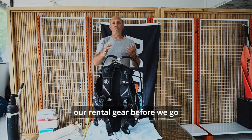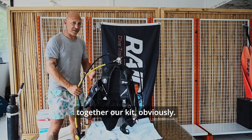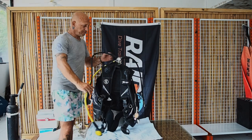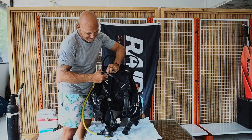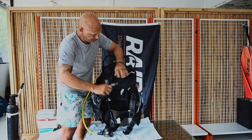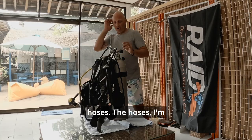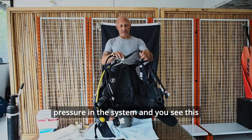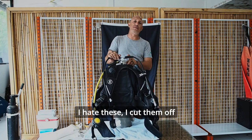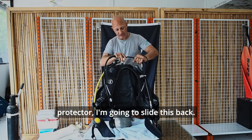There are a few things we want to check on our rental gear before we go diving. One of the first things we want to do is put together our kit. I'm going to go ahead and put on my low pressure inflator hose. The first thing I like to do is check my hoses before we put pressure on the system. And you see this has hose protectors on it — I hate these. I cut them off all my rigs. I'm going to take the hose protector and slide this back.